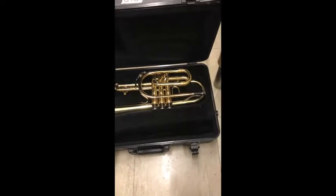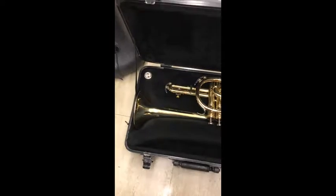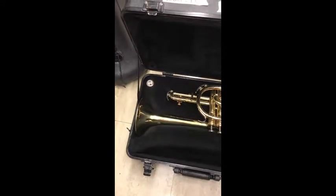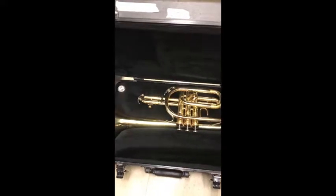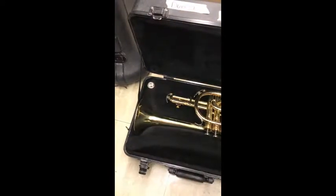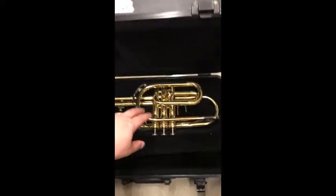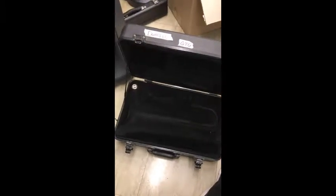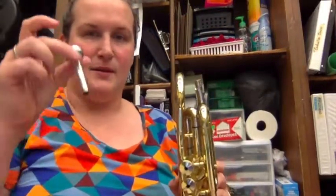Doesn't matter which one is which. Another thing about your cases is some of your mouthpieces might be underneath a flap. Feel free to check underneath any flaps, see if things move, and make sure they move easily before you take them out. First thing I do with the cornet is I take one hand and pick up the cornet, then I take the other hand and pick up the mouthpiece.